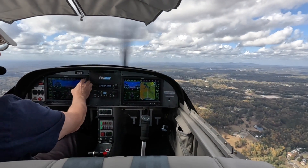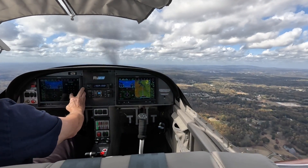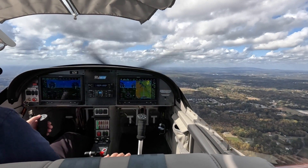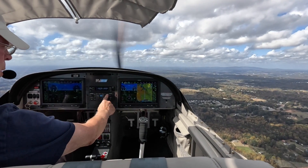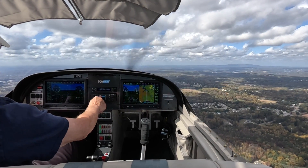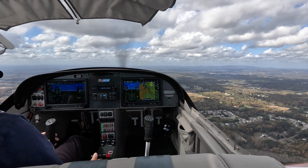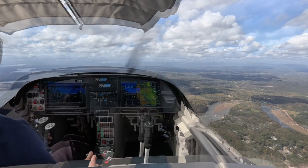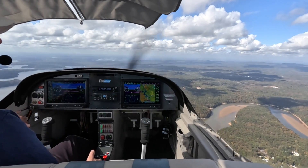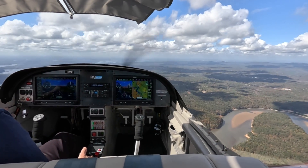I decide to let Otto climb to 3,000 feet, so I input the new altitude. I disengage and then reengage the autopilot for the climb. We pass another waypoint and the plane turns on course.